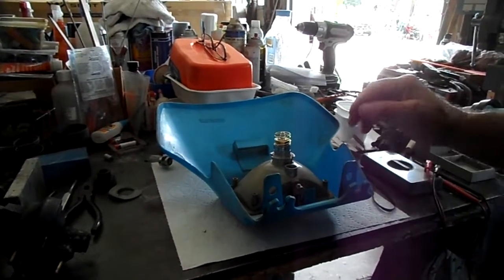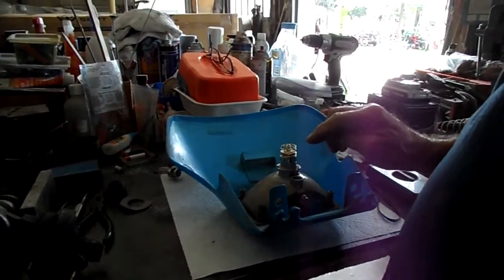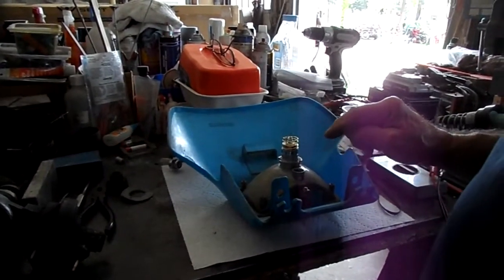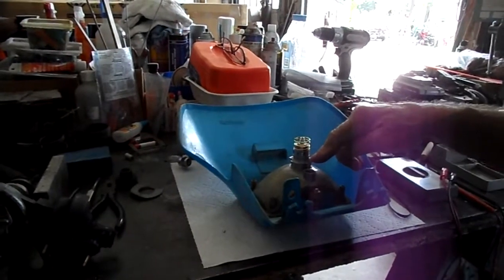This is the conversion for the IT200 Yamaha from an incandescent bulb to a LED.